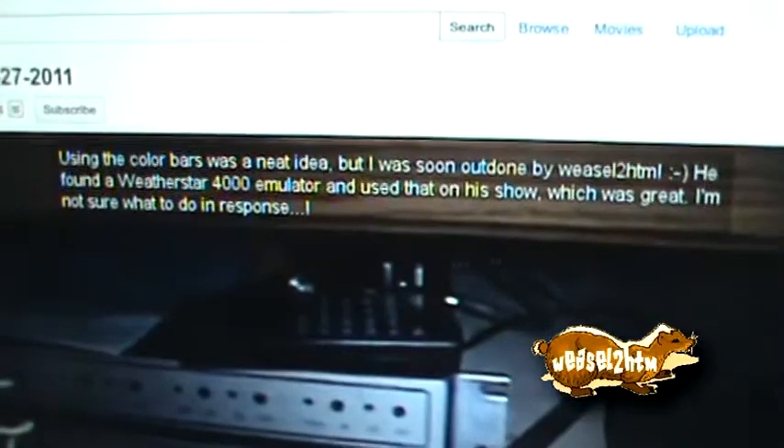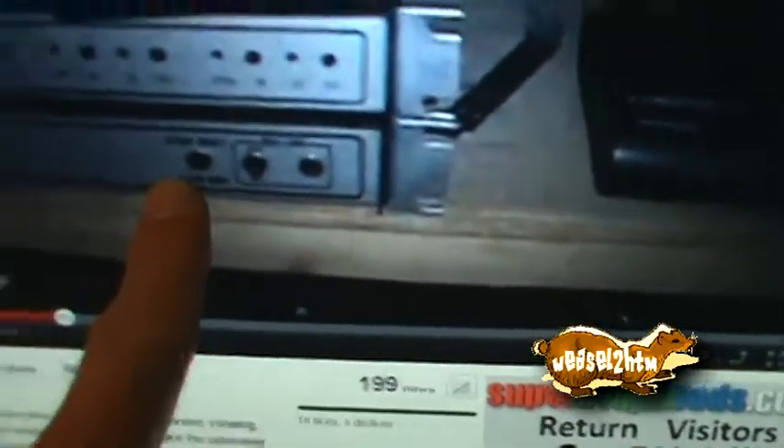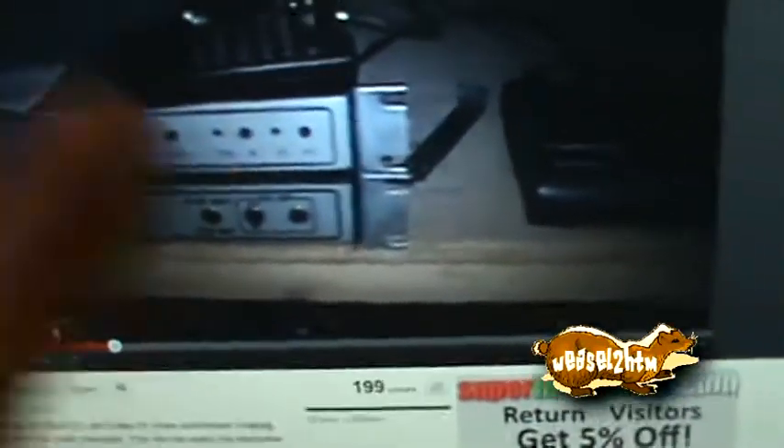I'll just sit here for a second — I'm sure you've read it. Here's what happened: he did his first show and used the color bar generator as kind of seen right here from his video. And I know he will be perfectly cool with me using this.